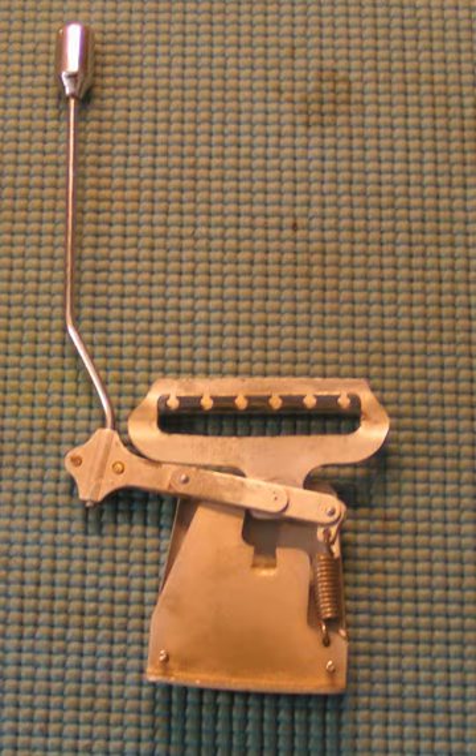The Electro-Spanish Model B was the world's first production solid-body electrified lap steel guitar, officially released in 1935 by Rickenbacker.